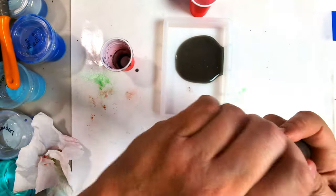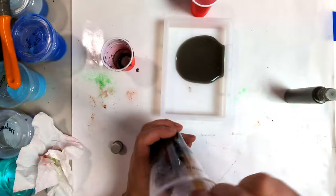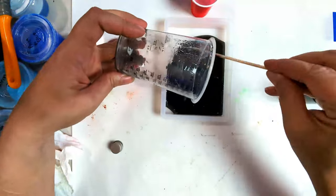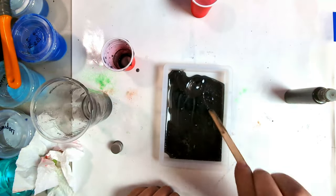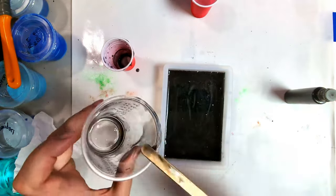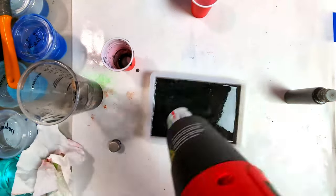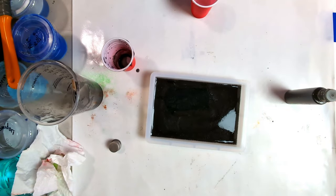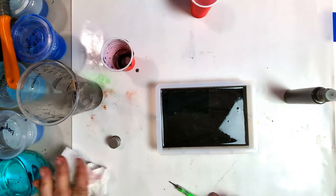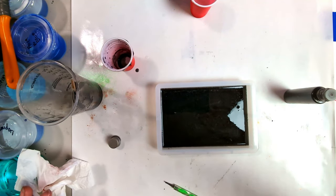This stuff is starting to get warm so I need to be quick here. I just want enough to cover the background. Okay, that's got to go onto the heat table and I will be back.